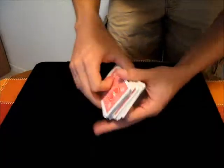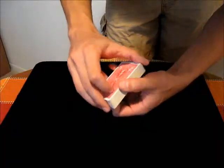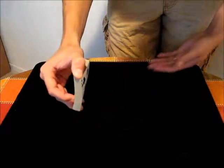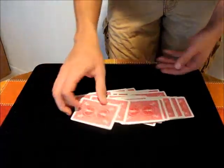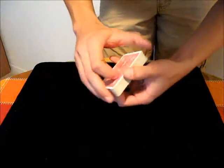In this video I'm going to teach the Dribble, which just looks like that. It's a fancy way of making the card just cascade from one hand to the other. To do the move, all you really have to be able to do is just riffle through the cards, and the more smoothly you can do that, the better the flourish is going to work out.